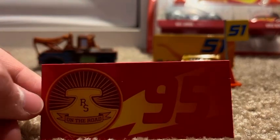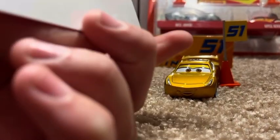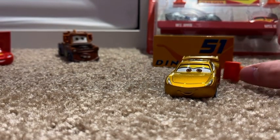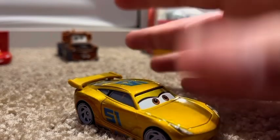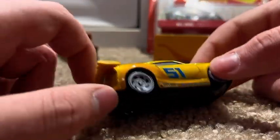My favorite part with the McQueen is this card. I like it very much — it says RS on the Road, and then there's 95, which I really, really like. Pretty neat.